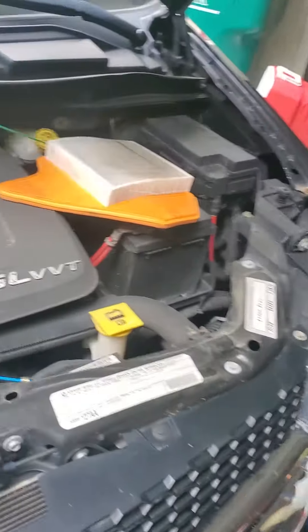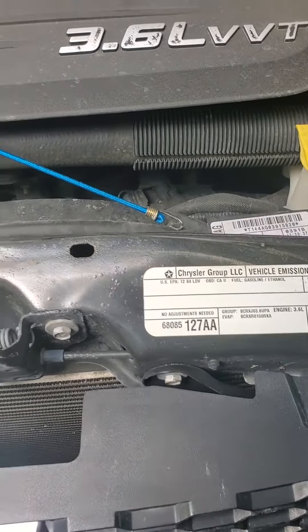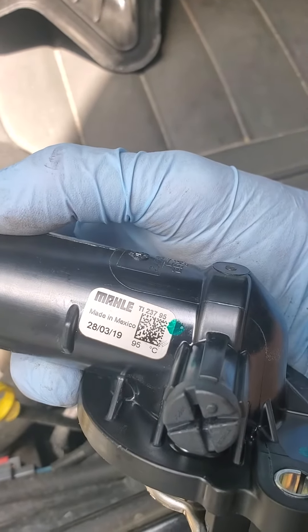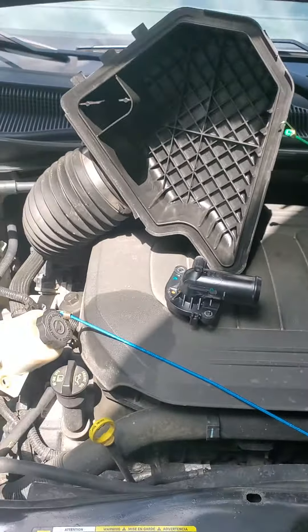Hello everybody — 2011 Dodge Grand Caravan thermostat replacement. There's your part. You can use a male part; I got it from AutoZone. Just some tips and other things I've seen.